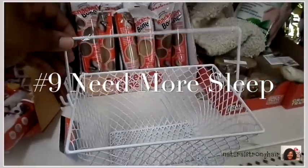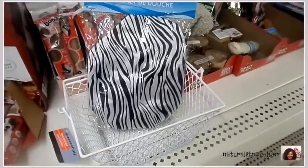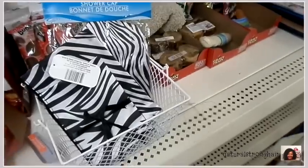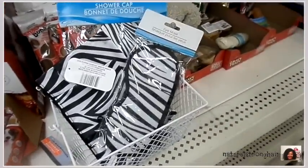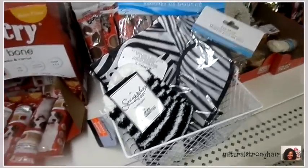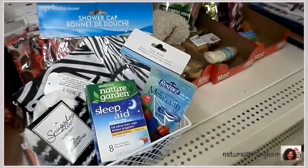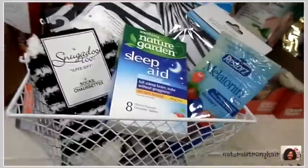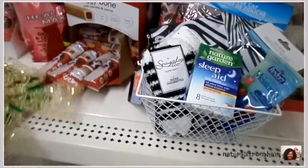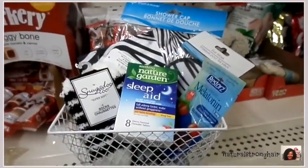Gift number nine: for somebody who just needs more sleep in their life — I'm that person sometimes. We start off with a little wire container, put in a fabric-lined shower cap, some cosmetic bags to hold various beauty things, an eye mask, socks, vitamins with melatonin to help with sleep, and a sleep aid. That is the cutest little basket, and it runs seven dollars, or eight dollars with an ornament. I'd use something red with holly to let the green and red pop off of it.